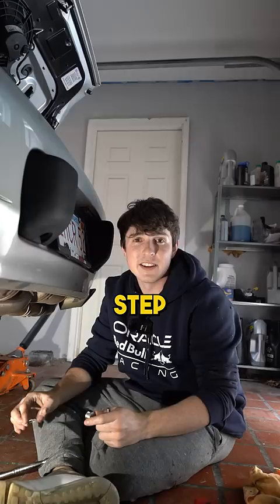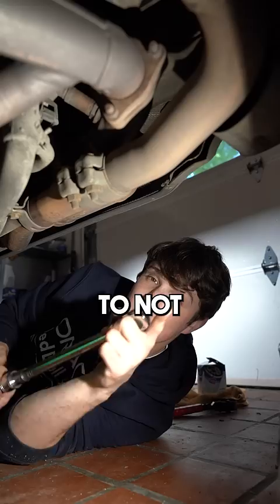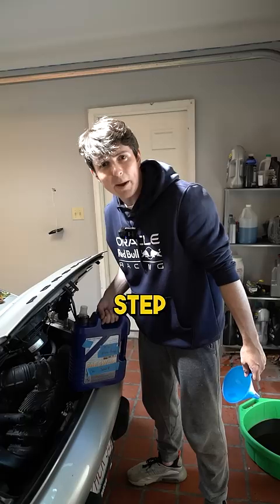Step nine: new plug, new crush washer — put it back in. To not mess up your drain plug, make sure you're using a torque wrench at the right specs. Step nine: fill your car up with whatever oil the manufacturer says.